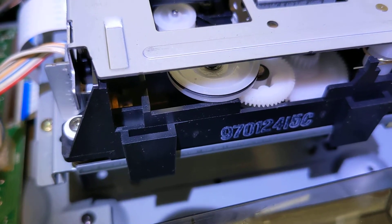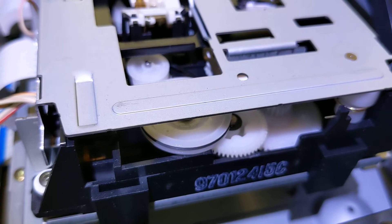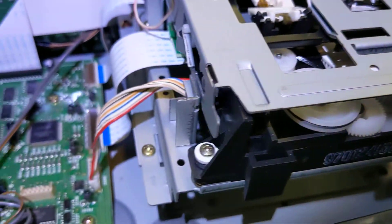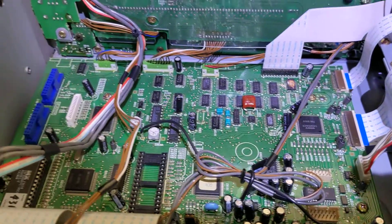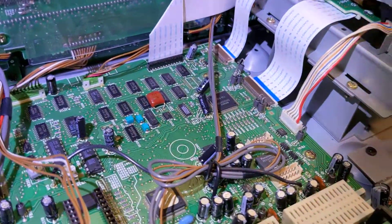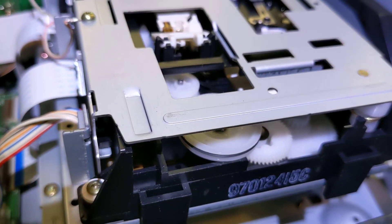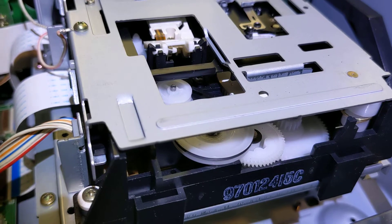There is a website I found that sells the replacement belts. I'm going to see if I can get one and I'll keep you guys updated on that. But yeah, here's the guts. Once I get that back on and figured out, I will keep you guys updated. Have a good one. Bye!